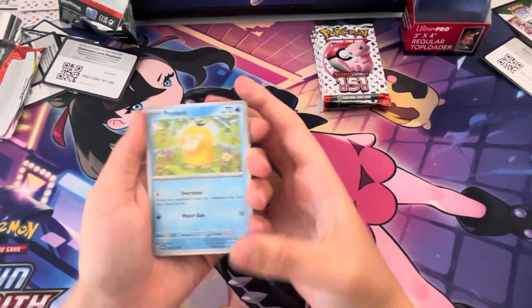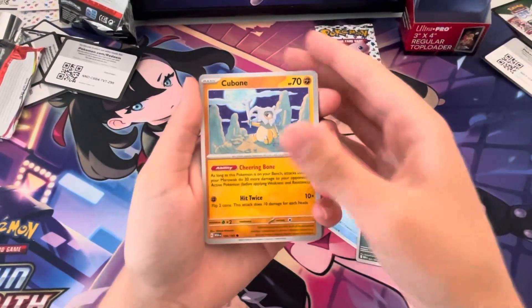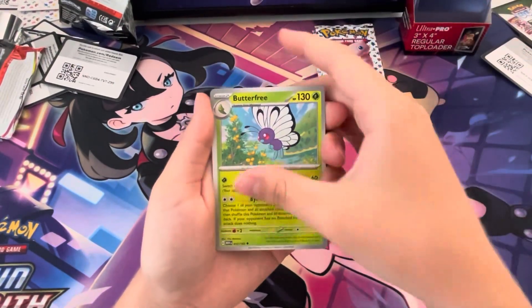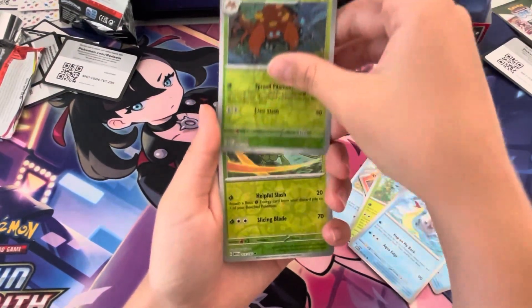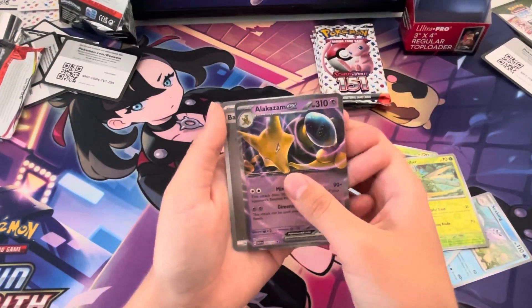And we got a Ekans — one of my favorites. Cubone, Vulpix, Seaking, Butterfree, Lapras — nice! Parasect reverse, Scyther reverse, Alakazam EX — really? That's nice!